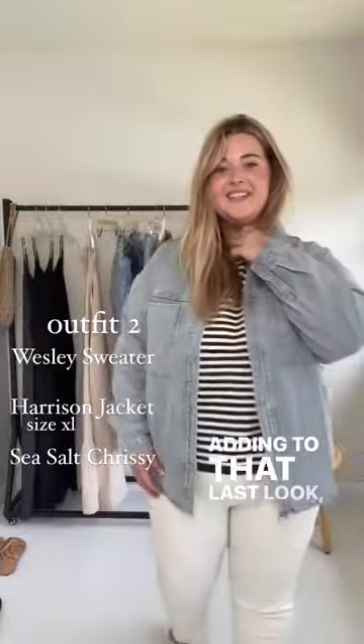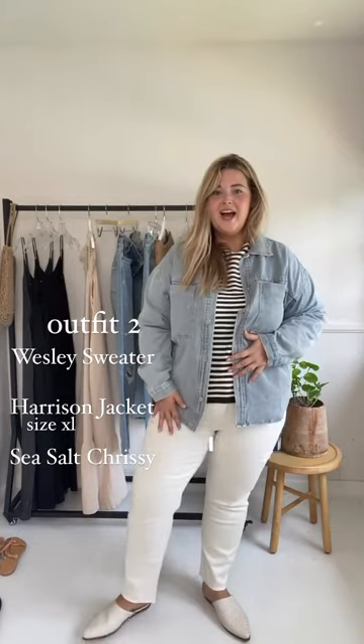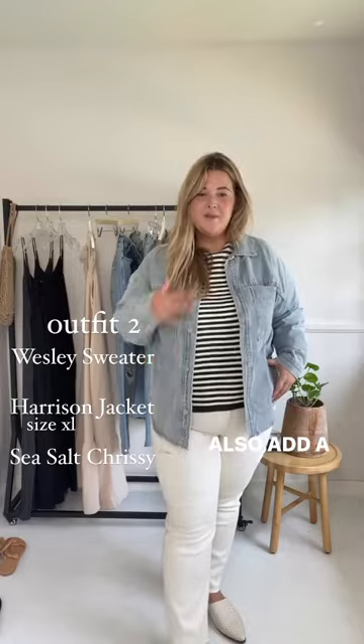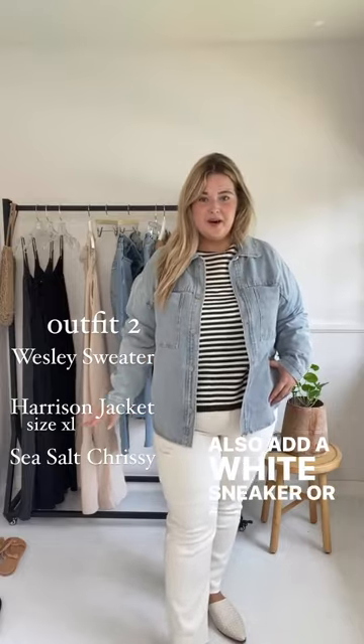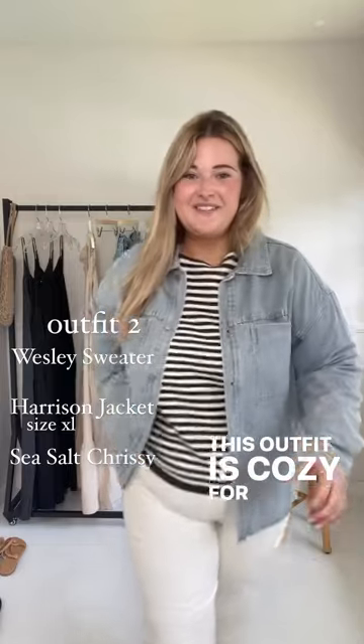Adding to that last look, I added the Harrison jean jacket. I kept the same shoe, just like a simple loafer, but you could also add a white sneaker or a road sandal if it's a little too warm. This outfit is cozy for sure.